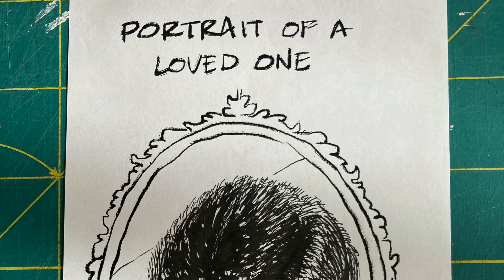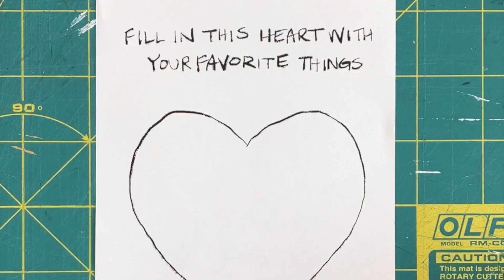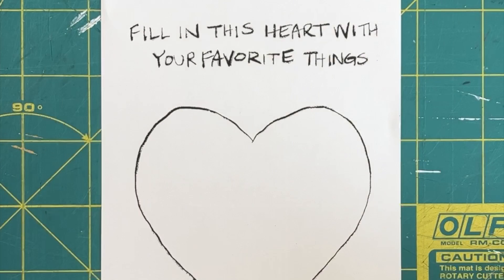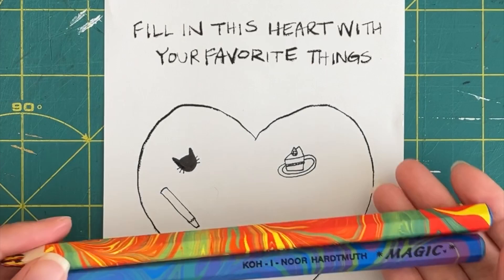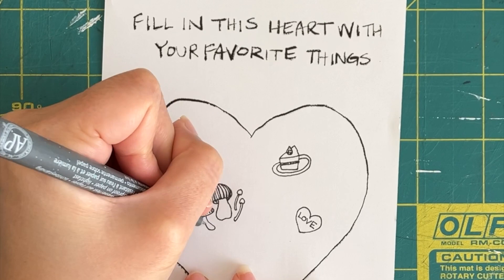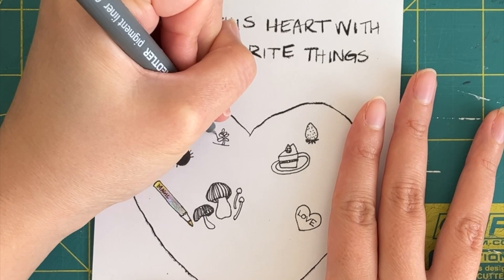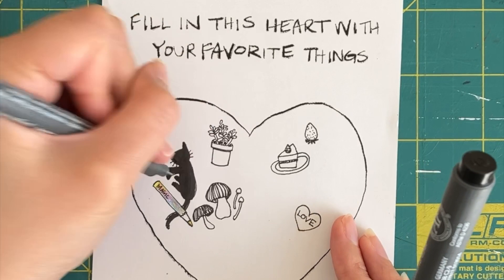Here's my finished doodle sketch. In this next prompt I'm going to fill in this heart with my favorite things. I thought it'd be fun to think about what your favorite things are — it makes me happy to think about them. It's a great exercise in letting go and having fun. I don't think everything creative has to be serious or end up as a masterpiece; some of creating can be really therapeutic and soothing, and if it makes you happy, why not?